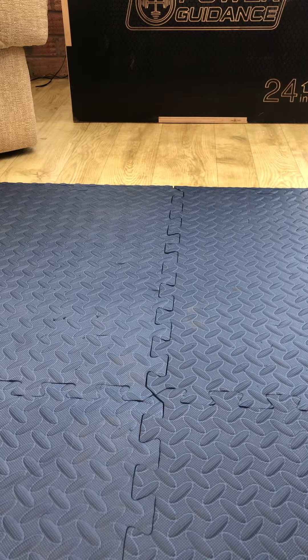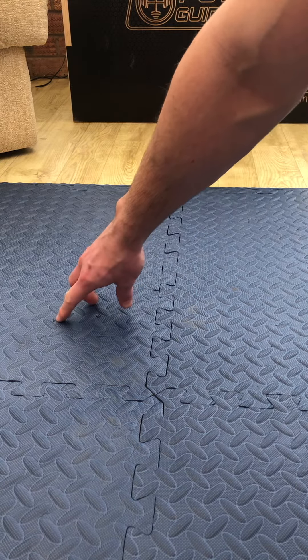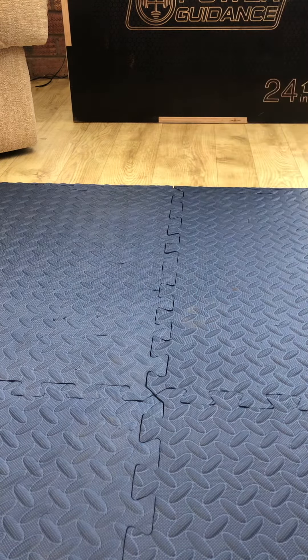I work out in shoes, bare feet, and sometimes socks if I want flat feet for back squats — I haven't had any slipping issues. You will notice one or two small puncture marks where my dog has snuck in and unfortunately put a claw in it, but that doesn't affect my workout. In terms of cleaning, sweep, mop, and vac all work; the website just recommends that you do not use bleach.